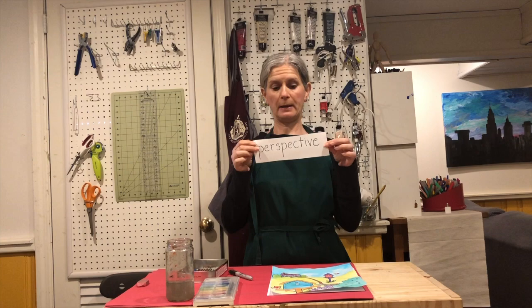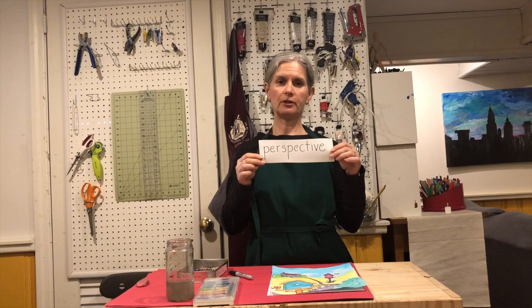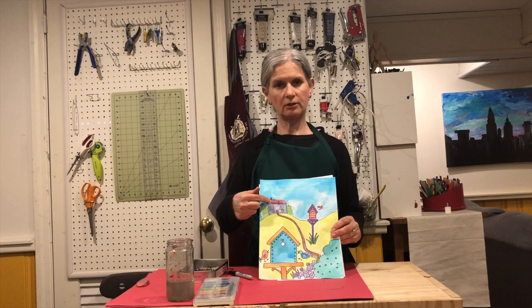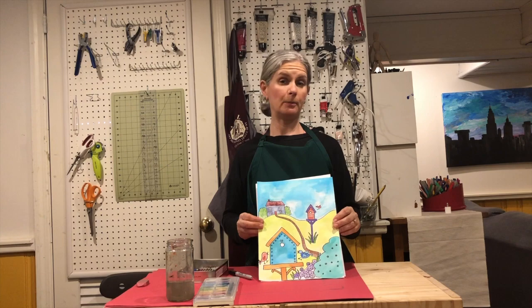Hi first grade, today we're going to be talking about something called perspective — that is a really long fancy word. All it means is how things look at different distances, things that are near or things that are further away. We know that things get smaller as they are further away, so we are going to be making these little birdhouses today. My birdhouse that's close up looks bigger than the actual house, but that's because the house that the people live in is far away, and then I put another little birdhouse in the middle just to show the perspective.